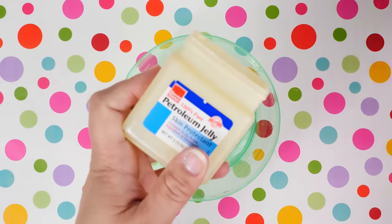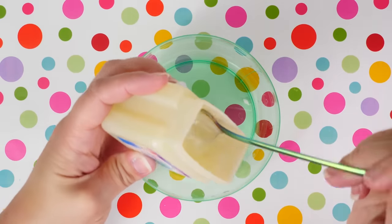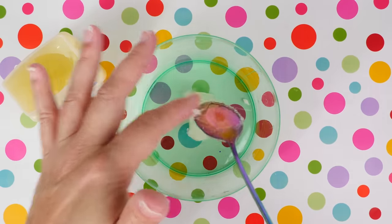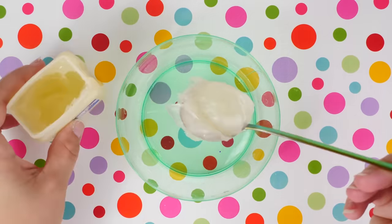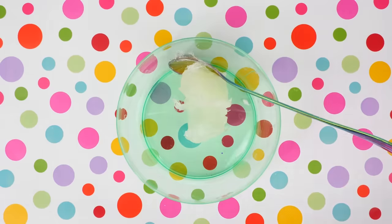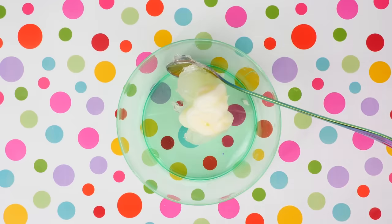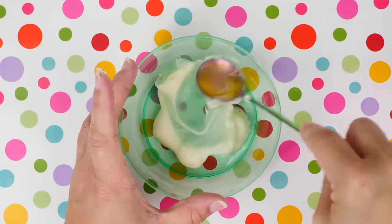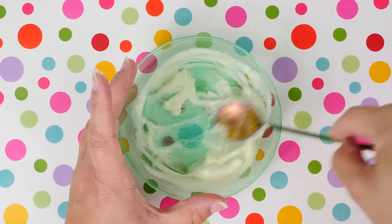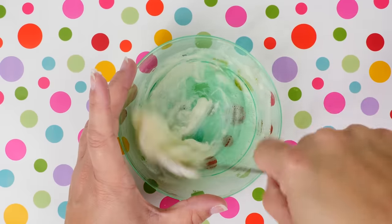This next one is going to use Vaseline petroleum jelly. Take two big spoonfuls and put it in your container. I have this cute little green bowl — it has a split in it, but that's okay, it still holds. This is really greasy, so I'm excited to see if this really does become slime. To that you're going to add in some hand soap. I noticed immediately that the soap is kind of deteriorating the Vaseline a little bit, making more of a slime mixture.